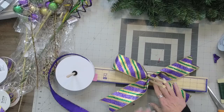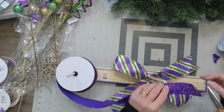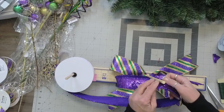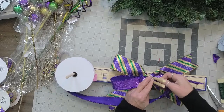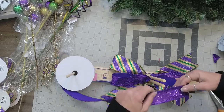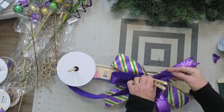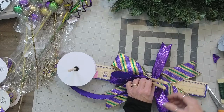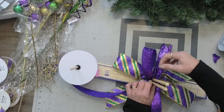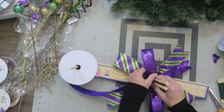So I'm actually going to repeat this process, but each time I'm going to come in just a little bit on my loop. This loop is just a little bit shorter than that loop, not a whole lot. And I'm going to position my ribbon. Look at that sparkle — oh my gosh.